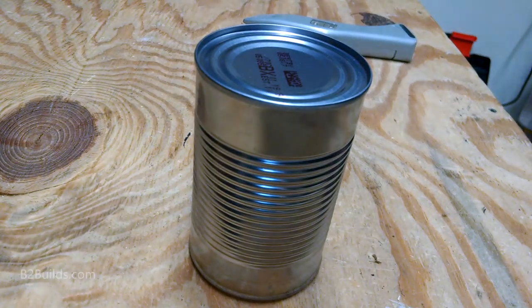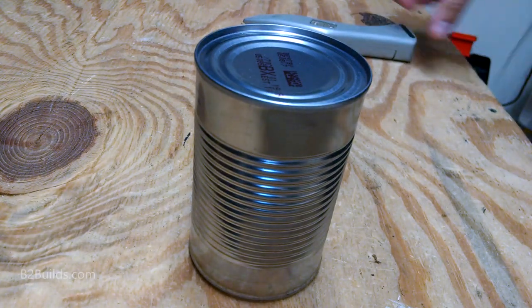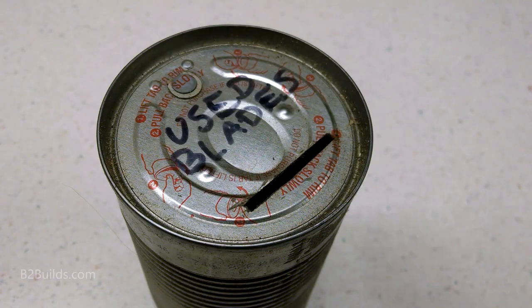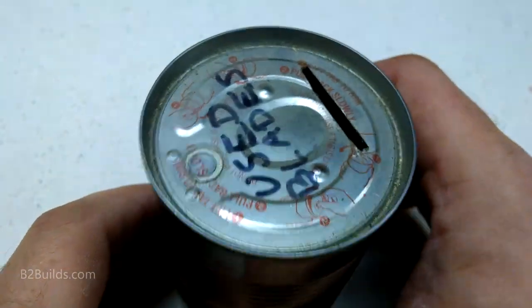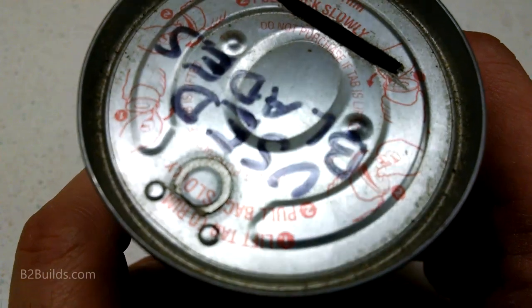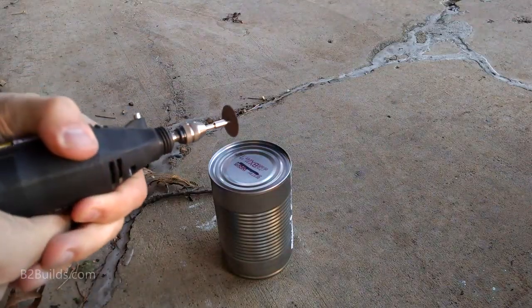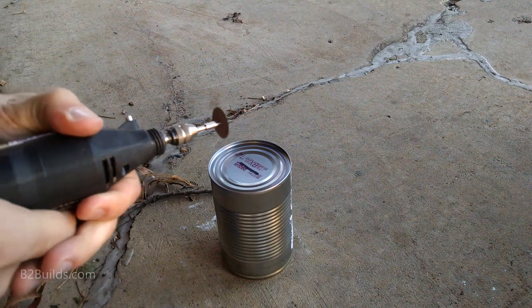I specifically chose a can that did not have the pull tab on top, so the only way you'd be able to open it is with a can opener. If you have a can with the pull tab, it's easy enough to cut that off. Here's an example of one that I made a few years ago.